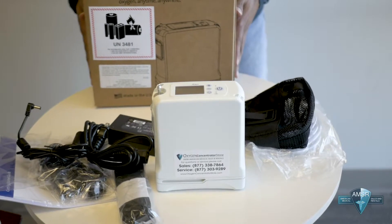That's pretty much everything that you will get in the unboxing. As you can see it's very simple and very easy. This is the Energen G4 concentrator.